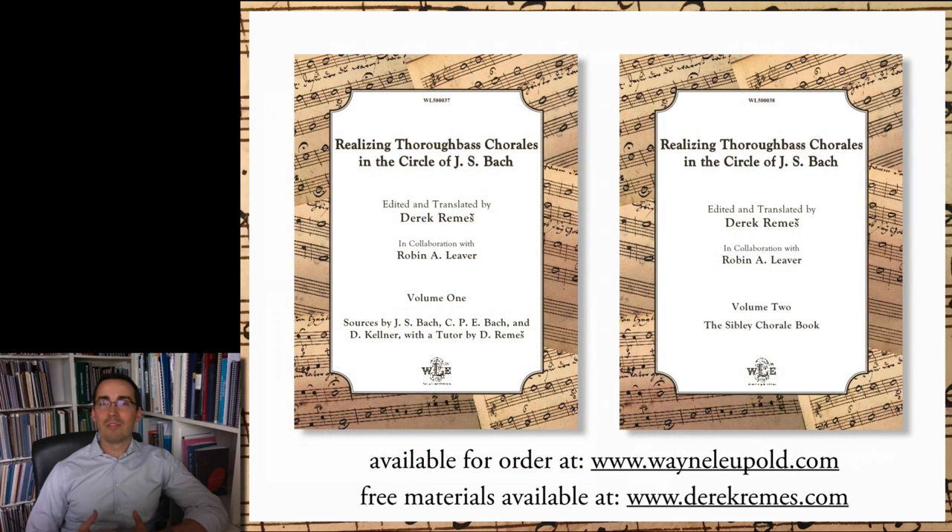I thank you very much for your attention, and I hope that you enjoyed this video. If you'd like to purchase a copy of the series, it is available for order at wayneleopold.com. There are also free materials for learning thoroughbass available on my website, derekremish.com. There you can also find information about composition and theory lessons, which I offer via Skype. If you enjoyed this video, please like and subscribe, and I'll see you next time at Go Figure.